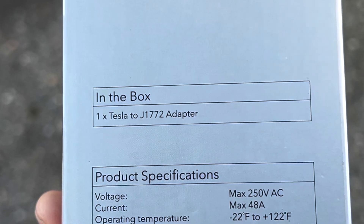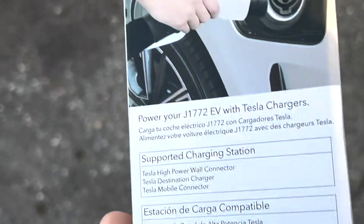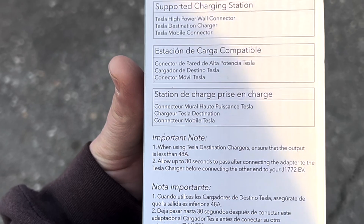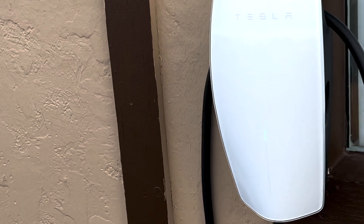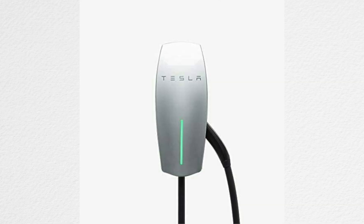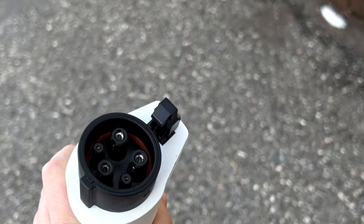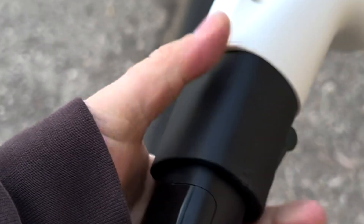It's 250 volts, 48 amps max, which is currently the max Teslas are doing. If you run into an older style charger that's gray or black, it could potentially be an 80 amp and it wouldn't work, but for the most part the most common ones now are these third generation white ones, and a lot of the older ones were only set to do a max 48 amps anyway. Compared to the last version which was a big long cable adapter, now we've got a nice compact one — there's just a little trigger you press in to slide it in.